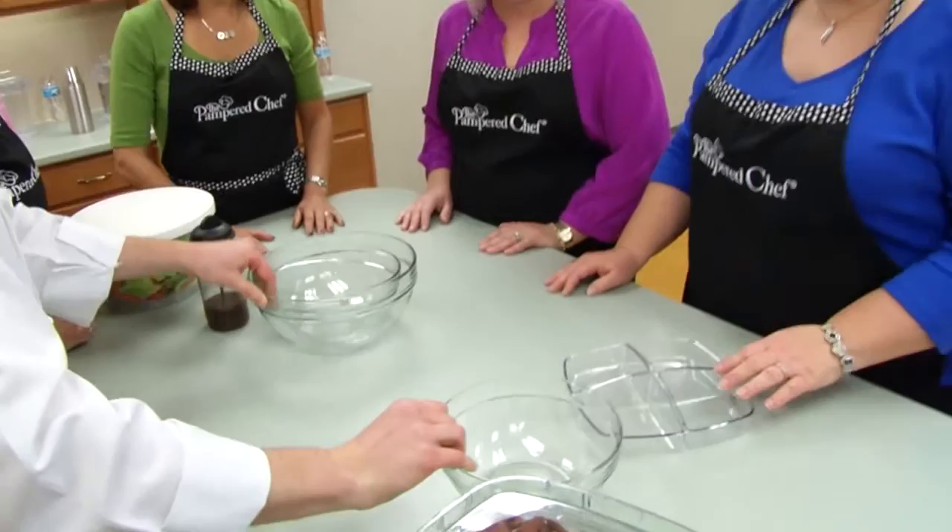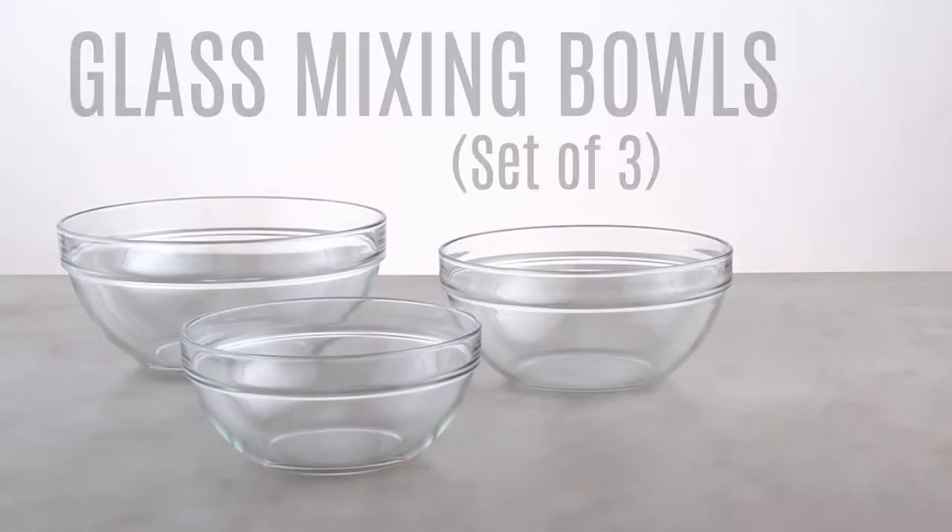Next we have our glass mixing bowl. It comes in a set of three, so it has a two, a three, and a four and a half quart capacity.